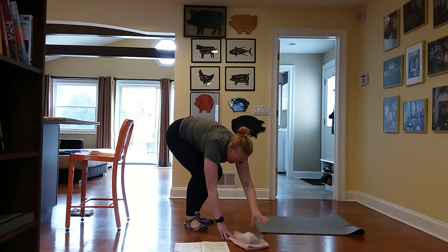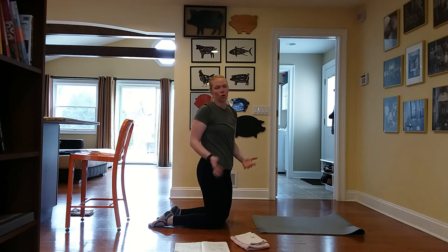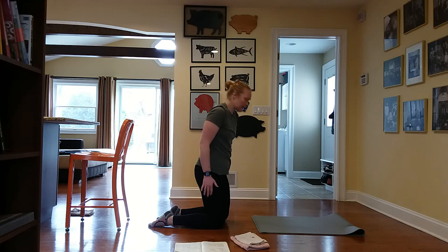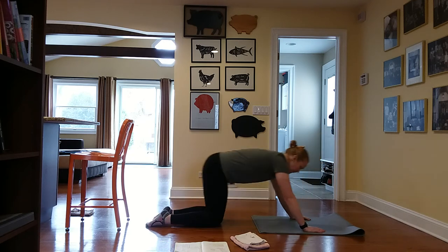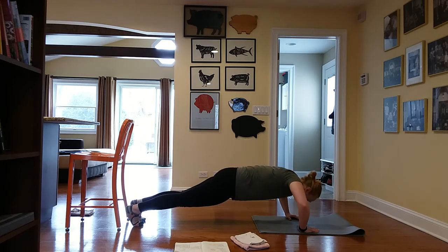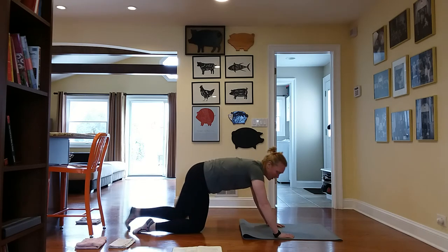Send your rags to the other side — we're going into push-ups. I'm looking for ten push-ups — nothing too crazy. Regular push-ups, knee push-ups, or tricep push-ups. You know your push-up style. If you're on your knees, press your hips forward — you're in a kneeling plank. If you'd like long legs behind you, that's what I'm going for. Ten of those — nine and ten. Awesome.